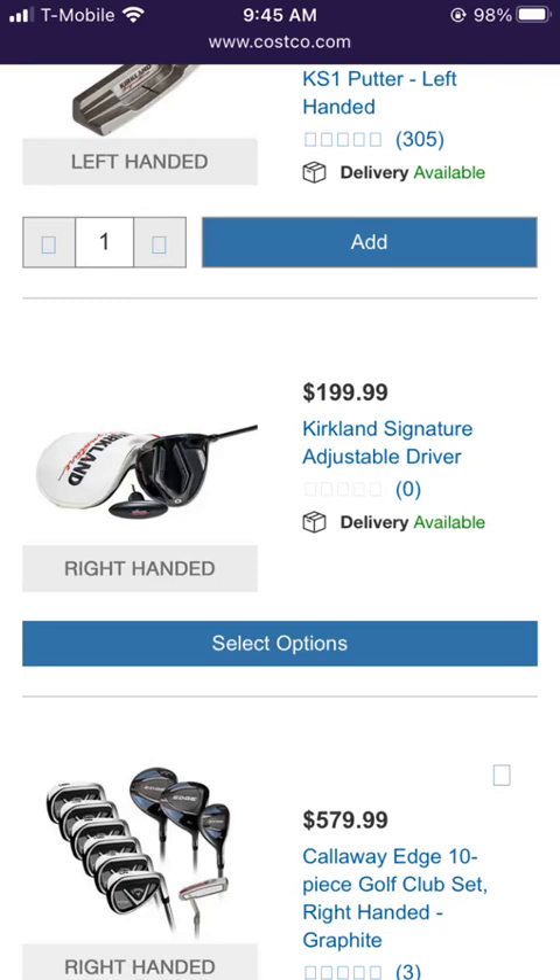Performance-wise, it should keep up with anything on the market. I'm happy that it has both an adjustable hosel and an adjustable weight. I think it's a great price. The only other driver I know on the market at $200 is like PXG.